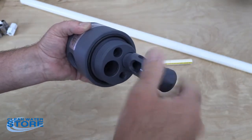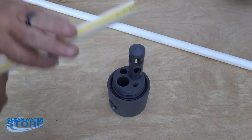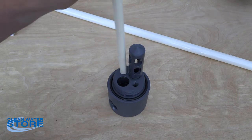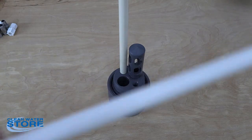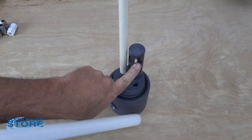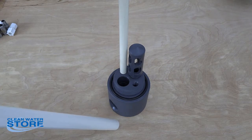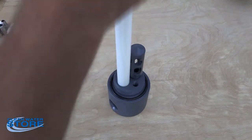Your diffuser port is going to go into this threaded hole here — just hand tight, no thread tape needed. Your vent tube is square on one end and angled on the other end; go ahead and use a little PVC glue and slip that all the way in. The third piece is your D-tube — this is pre-cut for your tank and goes down about four inches from the bottom. This is what your water comes back through, and the Maxi Vent air comes in here.